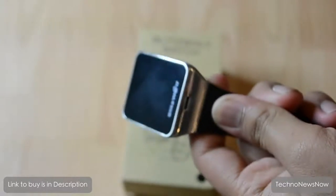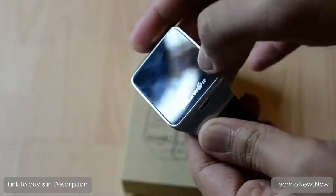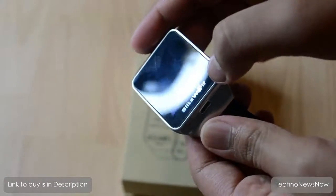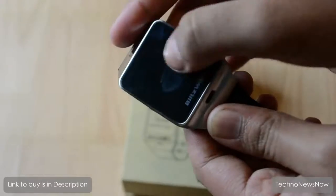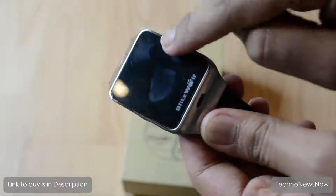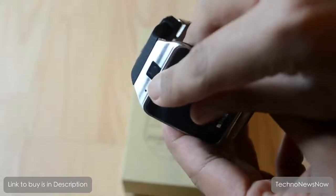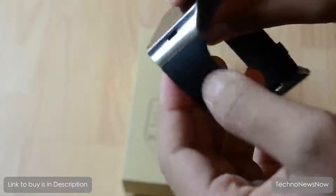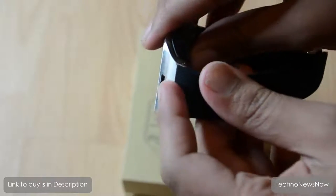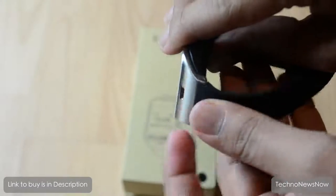Let's do a quick overview. We've got a 1.54-inch 240 by 240 pixel screen on the top. I love the way the black bezel matches with the sides, and it is quite a fingerprint magnet but that's just the screen protector. We've got a 1.3 megapixel camera, a microphone, soft rubber all around, and the speaker on the bottom.